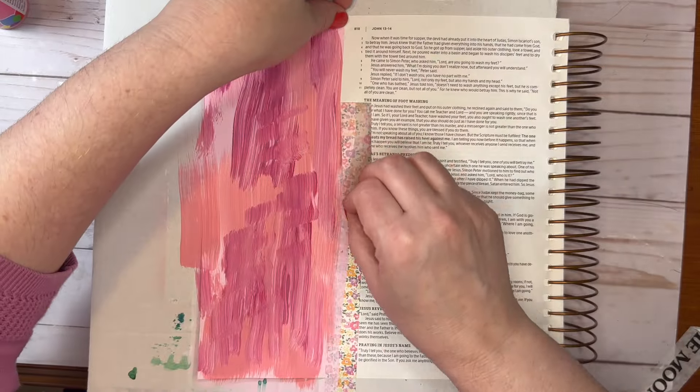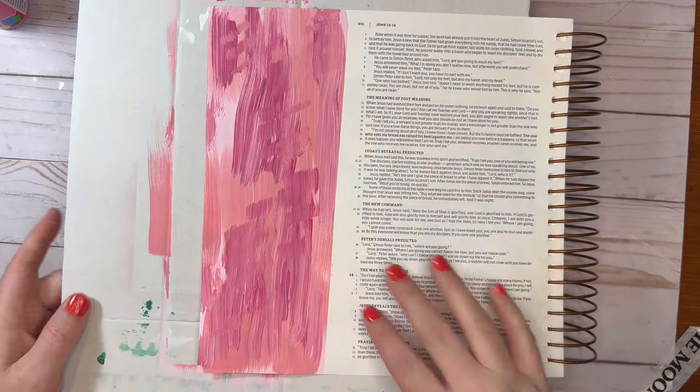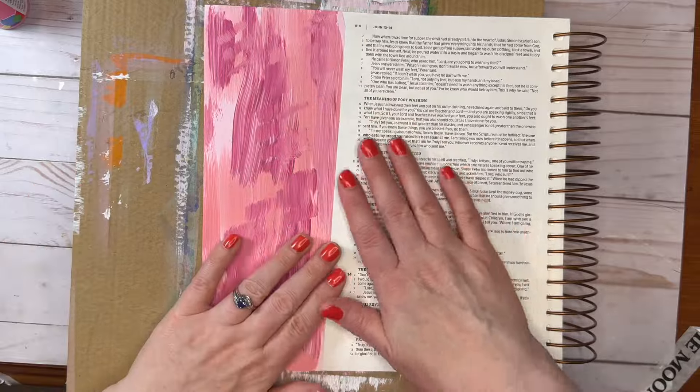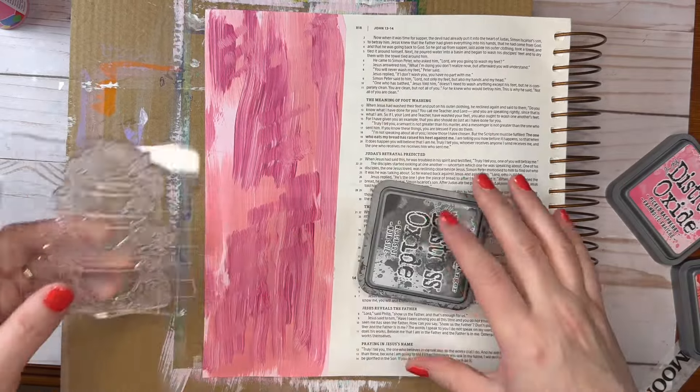Now I'm cleaning that up, drying it off, and here comes the washi tape. I love how it came off so easily in a straight line. I always use that cardboard backing — I just turn it over because I painted it pink, and I wanted to make sure I stayed on the page.